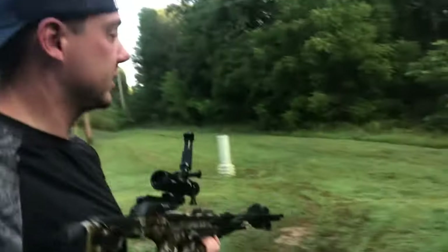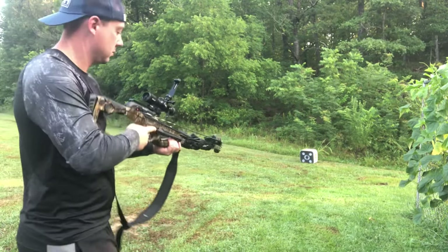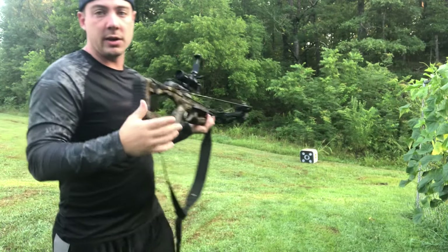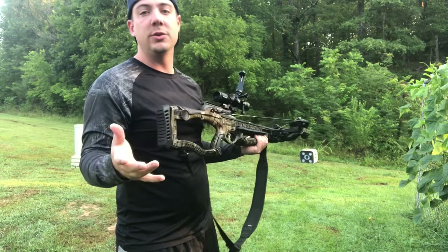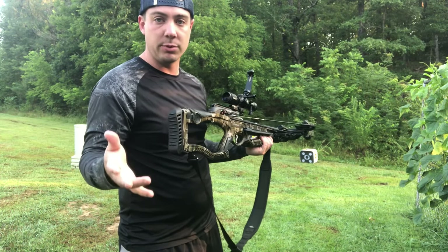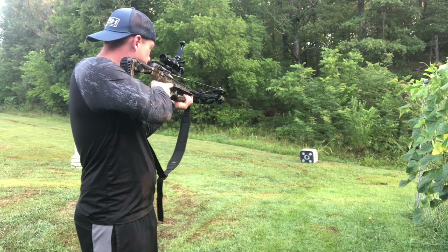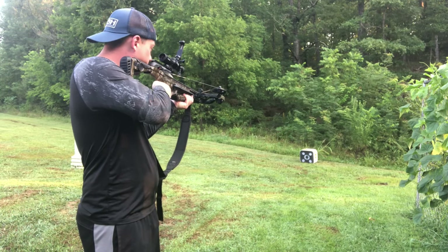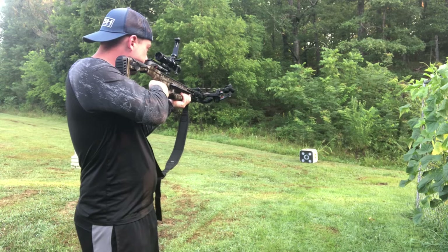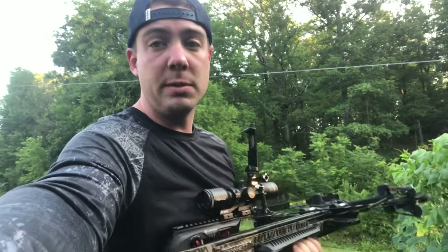I'm gonna move up close again, about 10 yards away, and then we're gonna take our first shot. Typically what you'd want to do is have a bench or some kind of chair to shoot off of, but we're just gonna keep it simple today — I'm just gonna stand up and do this.